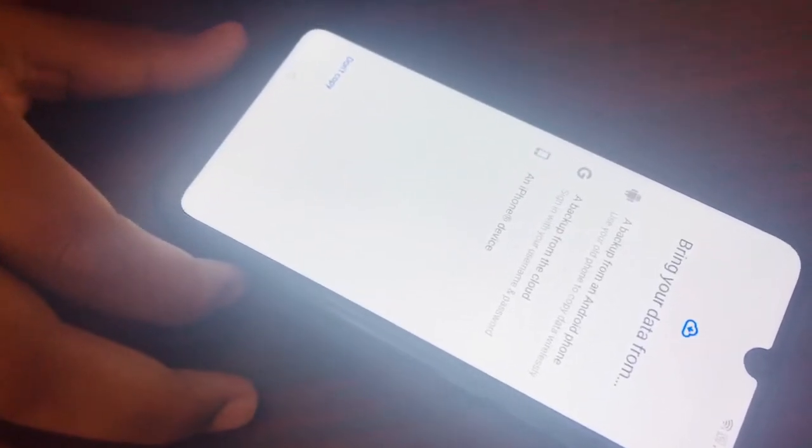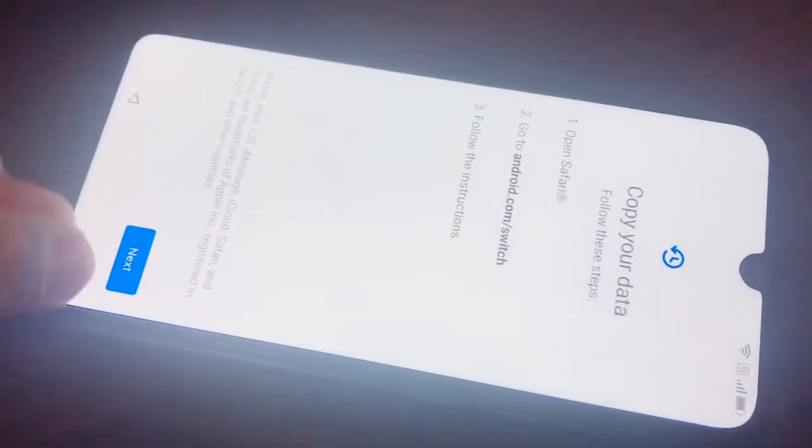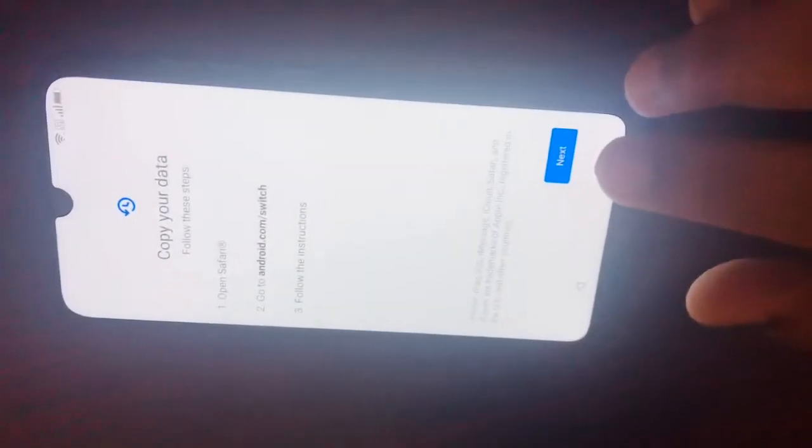Now it says bring your data from another device. We're going to skip this. I have an iPhone device but I don't want to take too long.